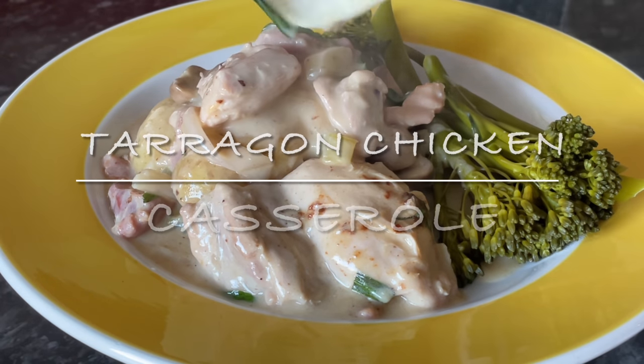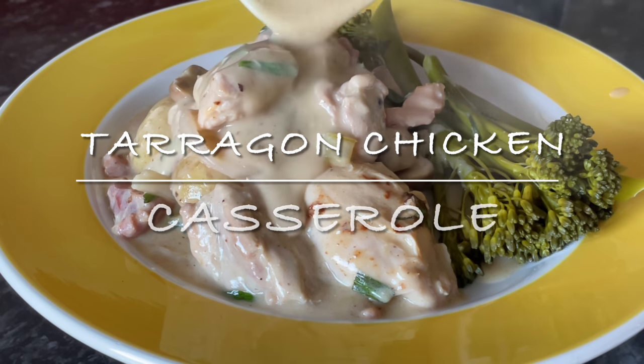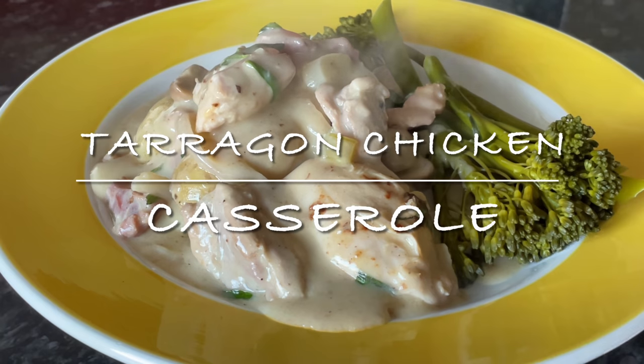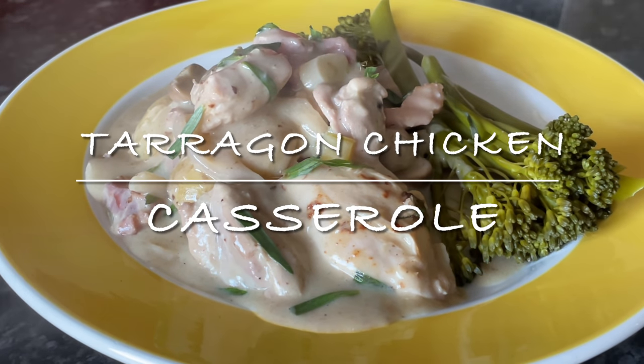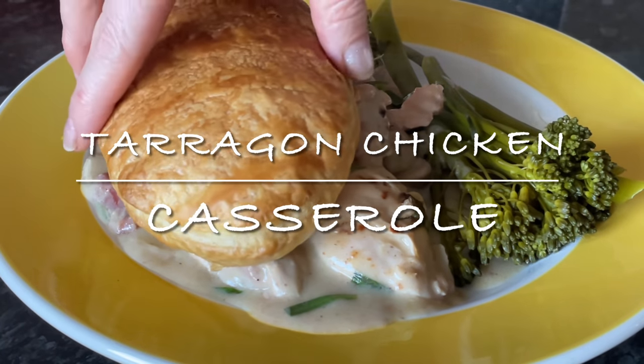Good evening everyone — good morning or afternoon depending on whereabouts in the world you are. It's lovely to see you and I hope you're all doing well. Thank you very much for popping over to see what I made for tea — well, it was actually last night. Tea last night was this beautiful chicken and tarragon casserole. I found this recipe online and I just thought it looked phenomenal.